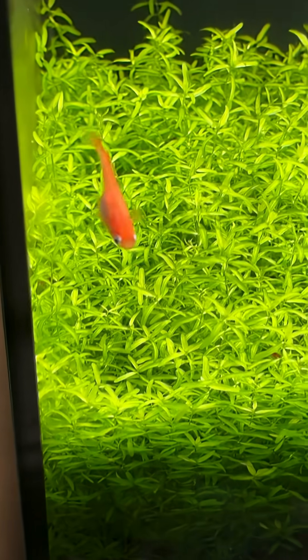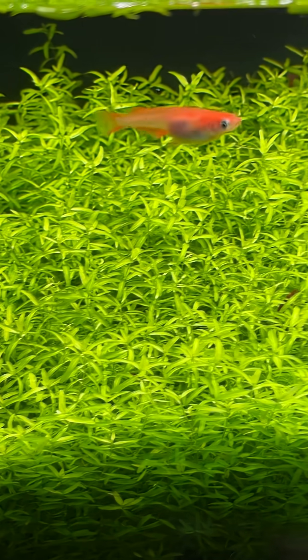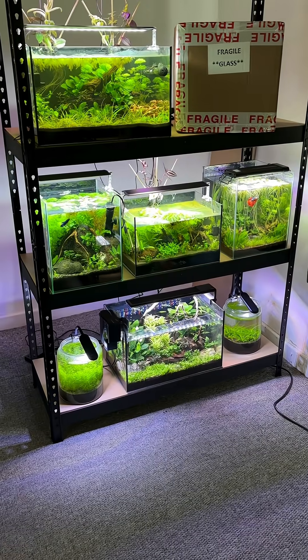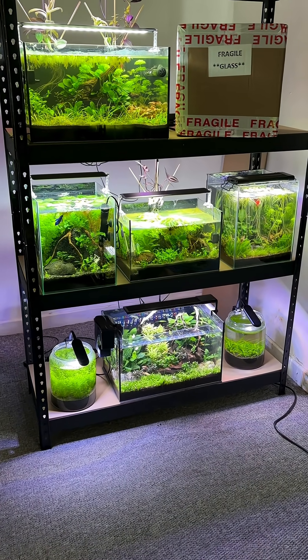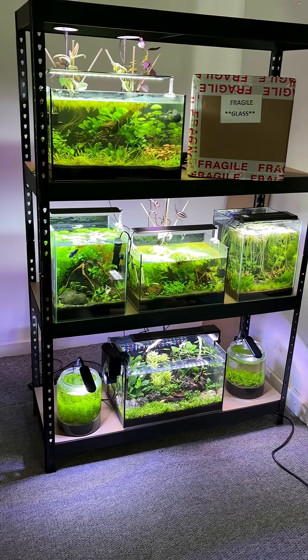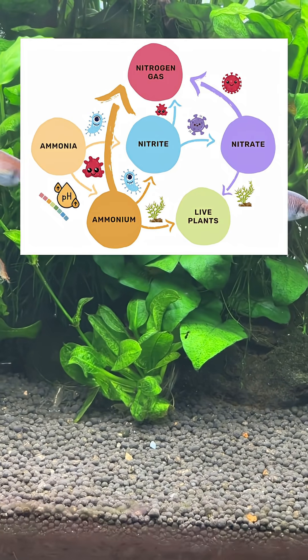Plants also absorb nitrate as well as a wide range of total dissolved solid ions from your tank water. This means cleaner water and fewer water changes in your tank, while also boosting oxygen levels via photosynthesis and reducing the biological oxygen demand of microorganisms.